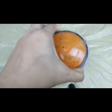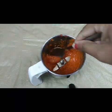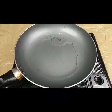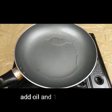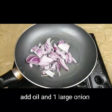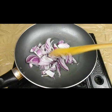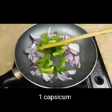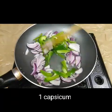We need to blend this nicely to a smooth paste. If you want, you can add a little bit of water to make it smoother. I have taken a pan with two tablespoons of oil, and I'm taking one large onion and one capsicum cut into thin slices, and we need to fry these.